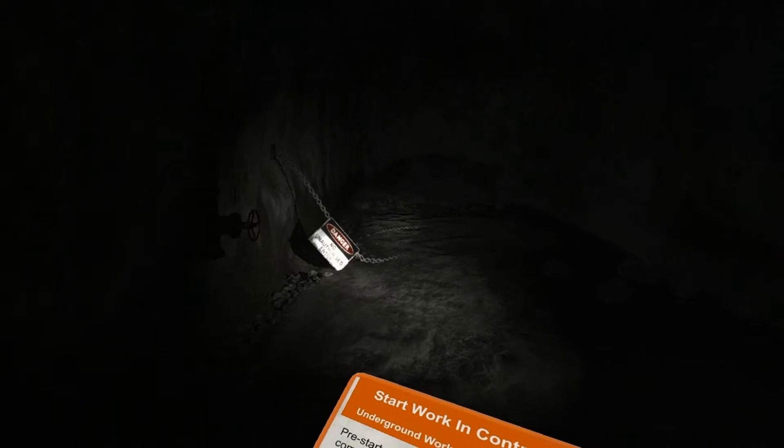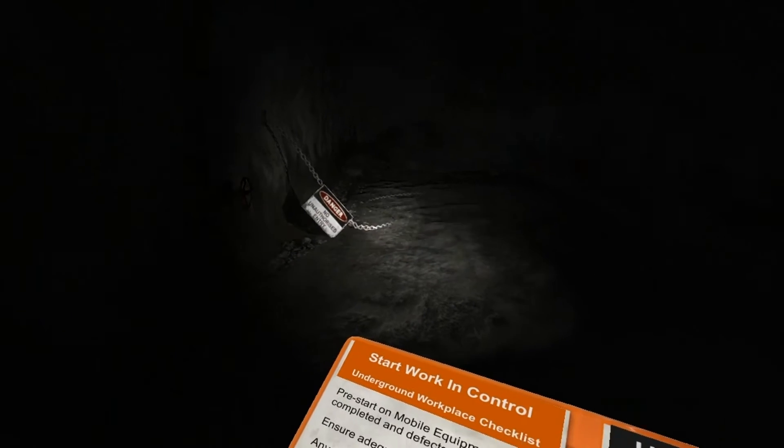This is what we call the development heading, which is ready for ground support to be installed. Under no circumstances do you go beyond that barricade and sign.